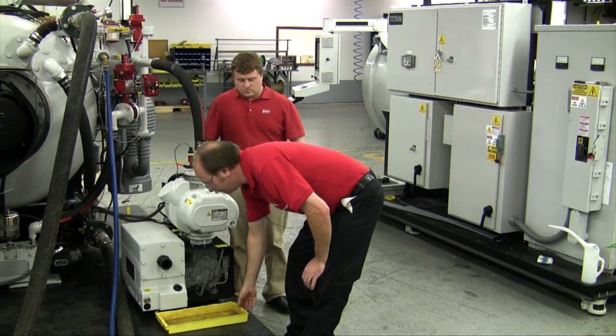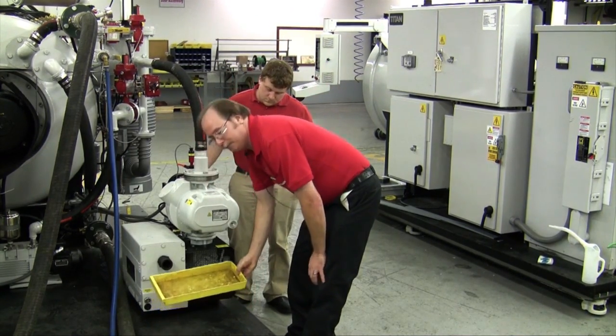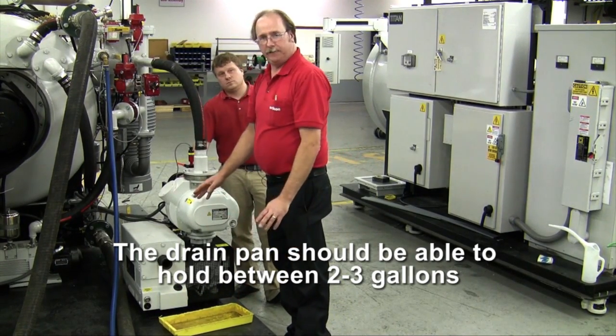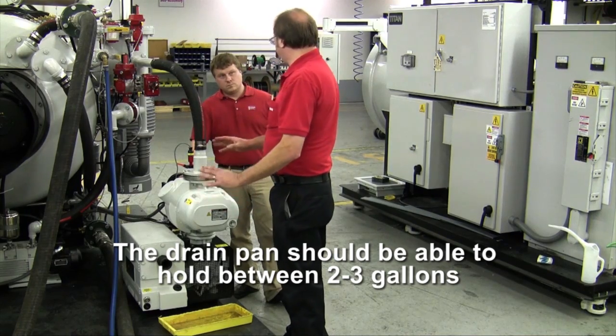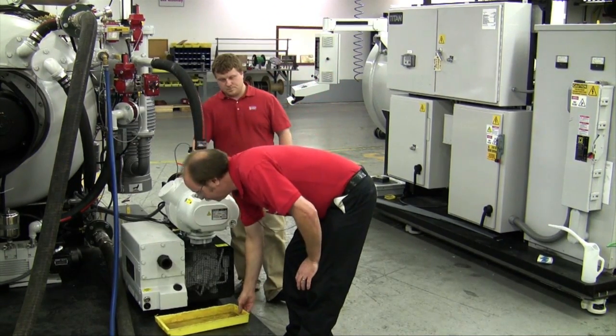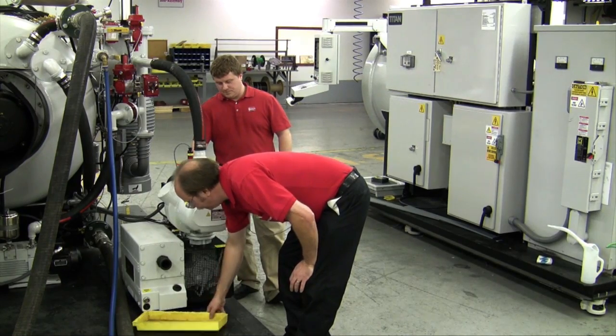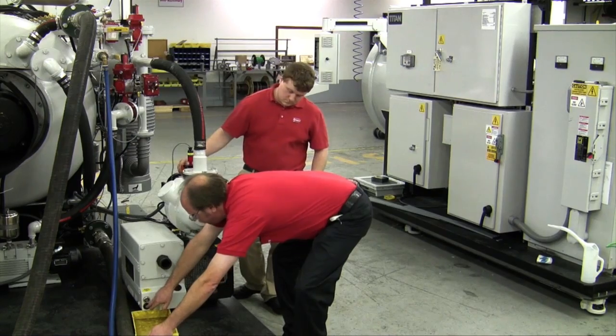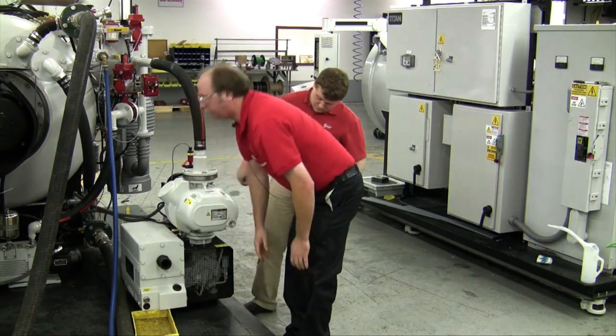We want to use an oil drain pan. Unfortunately, the one for the demonstration here is a little small. The pump holds between two and three gallons of oil, so you want to have a drain pan that can handle two or three gallons. Then simply remove the oil drain plug right here and let the oil drain out.